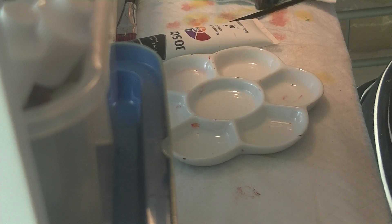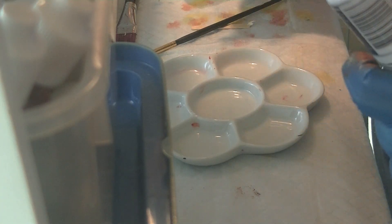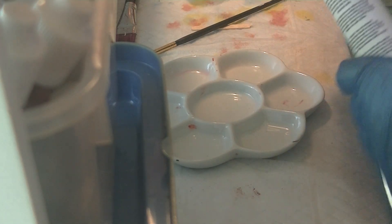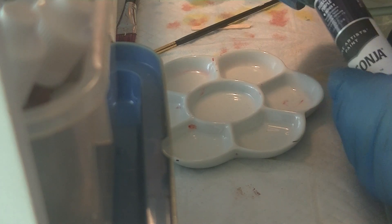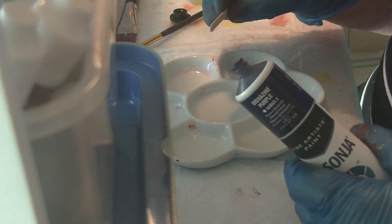I've decided to do a purple tinge over the eyelids before I start the skin flesh tones. The amount I'm going to use is very, very minute.